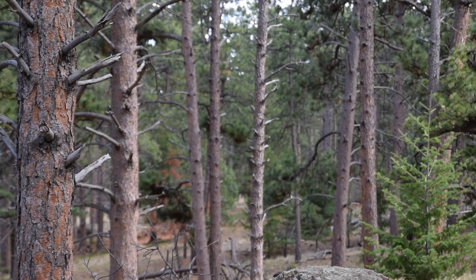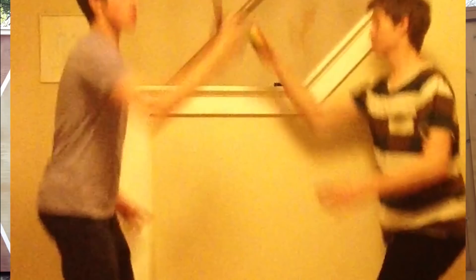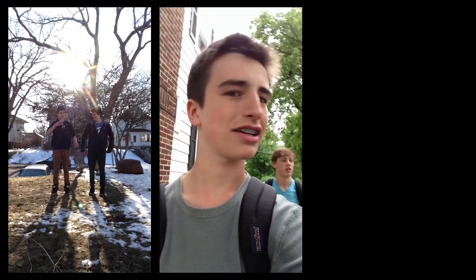I first picked up a kendama in 2012. It was in 2013 when my good friend Lucas Funk brought one to a juggling festival called Mondo we went to every year in high school. From that day on, Lucas, a few of our other buddies, and I were absolutely obsessed. Every day after school we would go home and play kendama in my backyard until sundown.